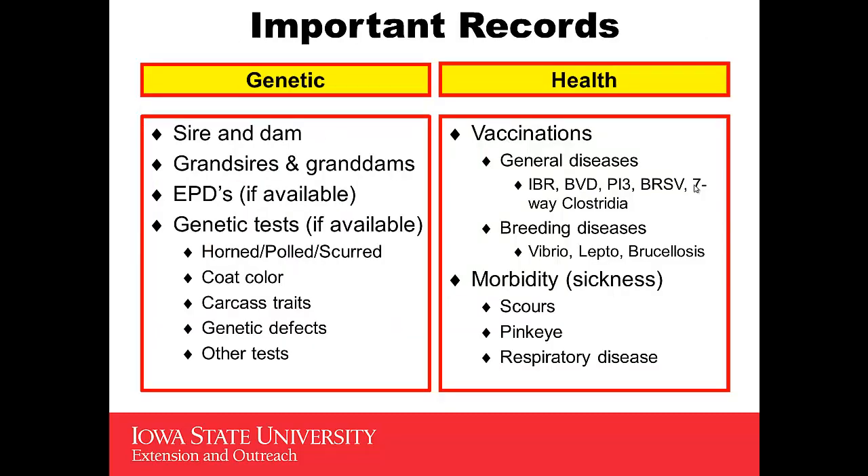Records are important — genetic records. You want to know what the sire and the dam was, what were her grandsires and her granddams, and how long were they in the herd. EPDs, if they're available and it's a registered heifer, and then any genetic tests that may have been provided — maybe for horns, maybe for coat color, maybe for carcass traits, genetic traits, or maybe other tests such as double muscling.